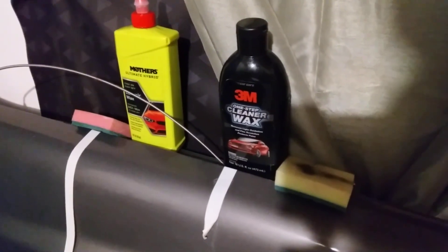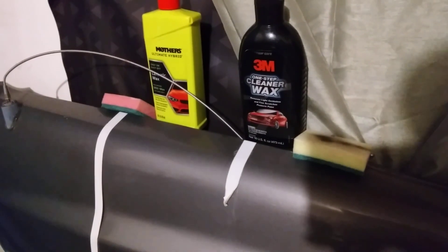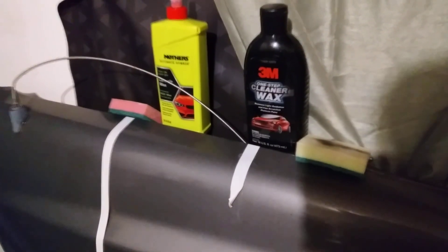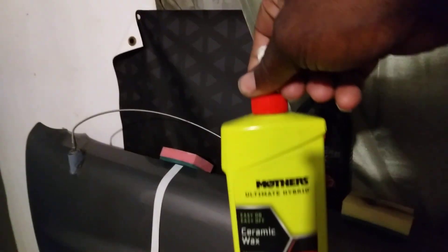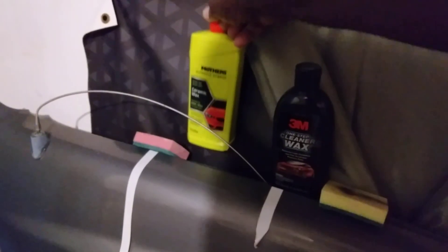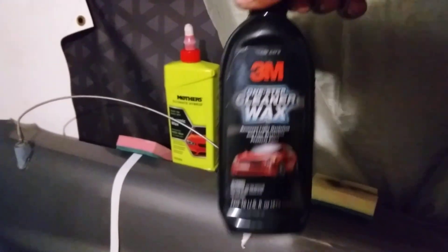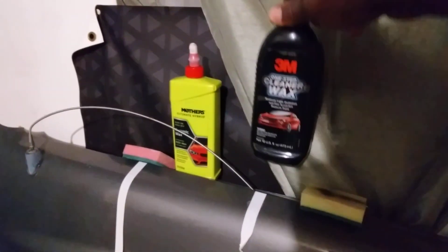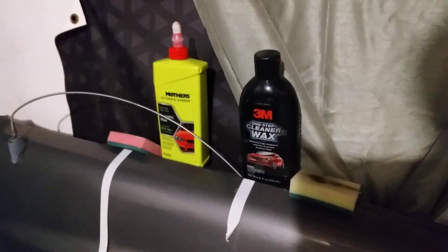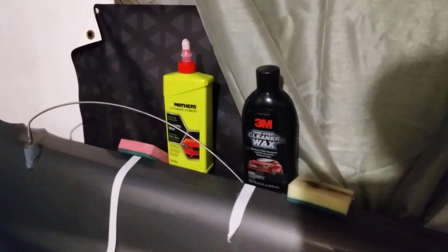Welcome back to the channel. In this video we're gonna be comparing these two cleaner waxes: the Mother's Ultimate Hybrid Ceramic Wax versus the 3M Cleaner Wax. Now for those who don't know, both of these waxes are cleaner waxes — one of them is ceramic and the other is just a regular one-step cleaner wax.